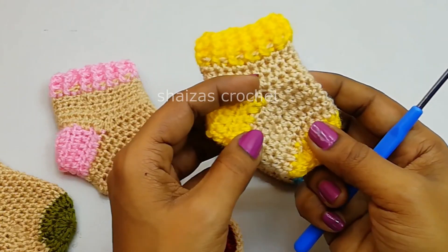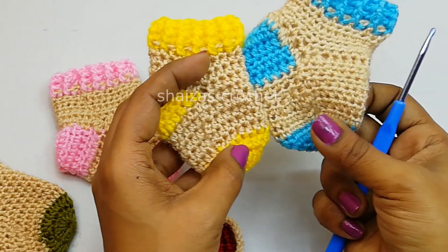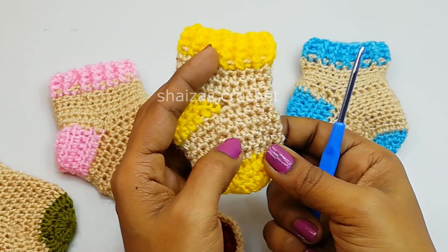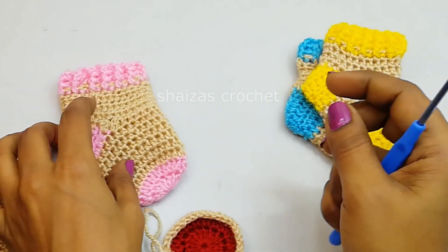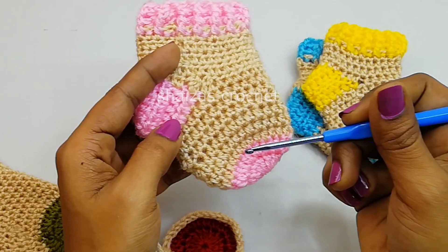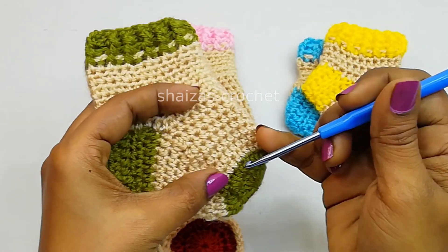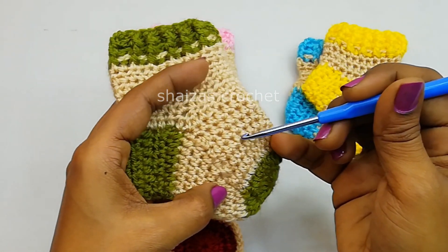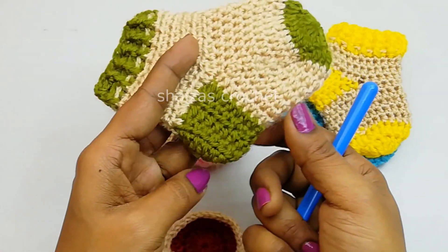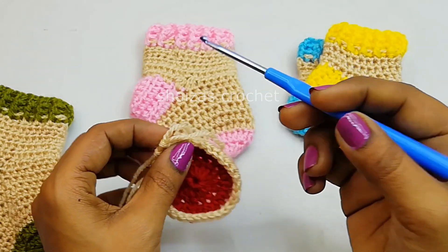For the newborn and 0 to 3 month old baby we did 5 rows. For the 3 to 6 month old baby we did 6 rows. And for 6 to 9 month old baby it is 7 rounds before the heel. So let's finish 6 more rounds with the half double crochet. Finish 8 rounds of the half double crochet stitches.